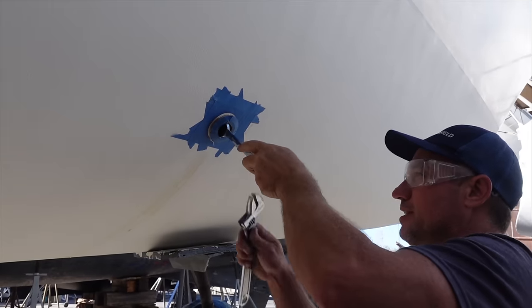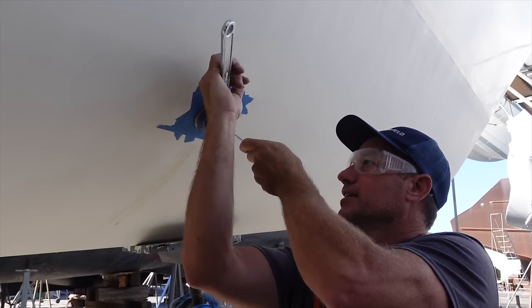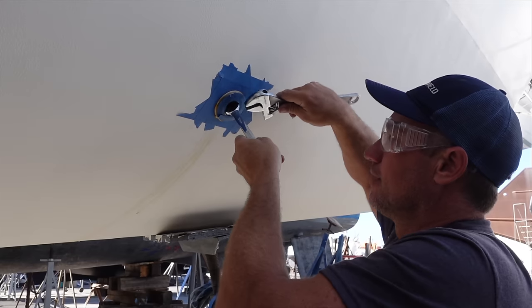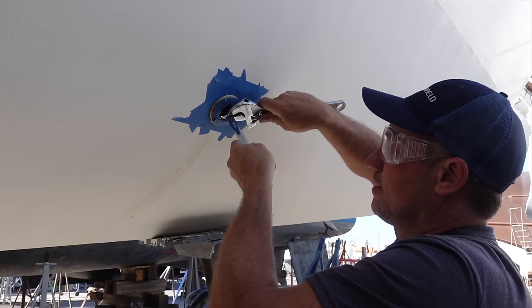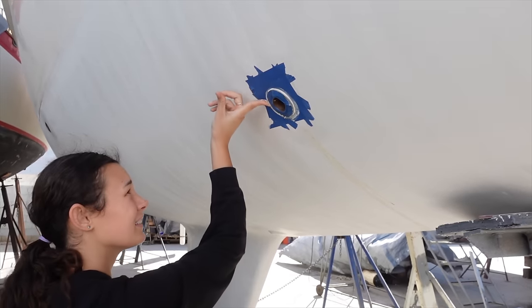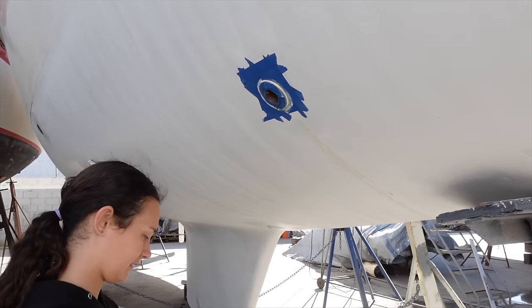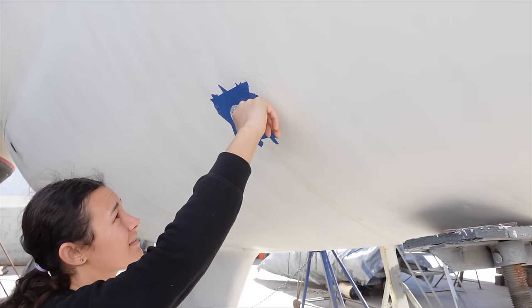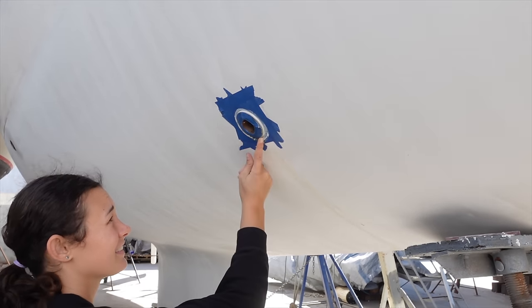I don't have a step wrench here so I just find a spanner that fits and go for it. Bella's going to take as much excess off as she can — it's under the waterline so we're not going to be too fussed with it. She'll remove as much as she can, peel the tape off, and call it done.